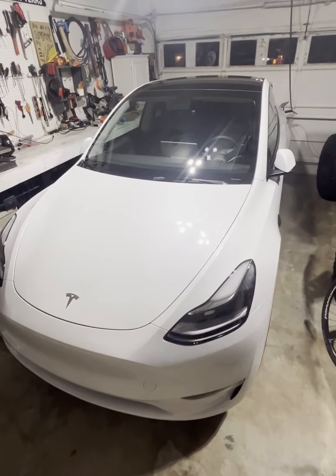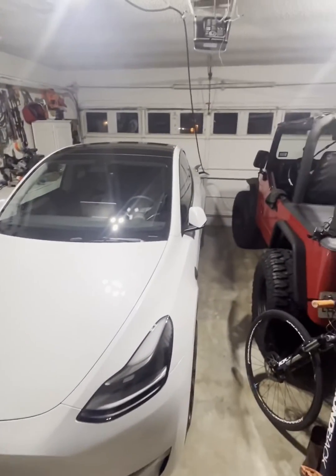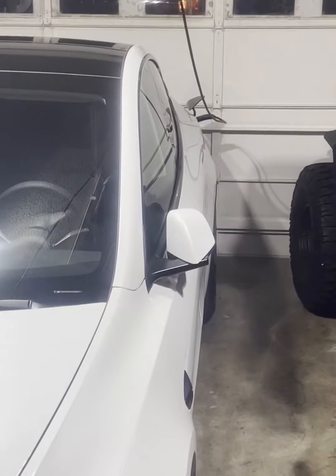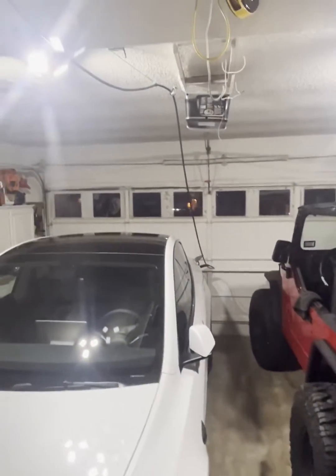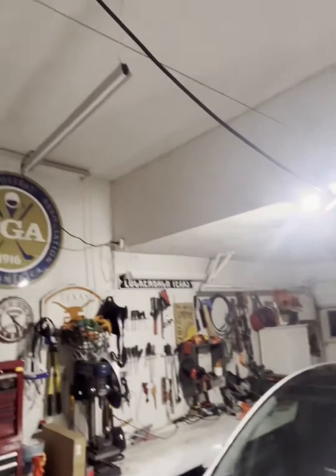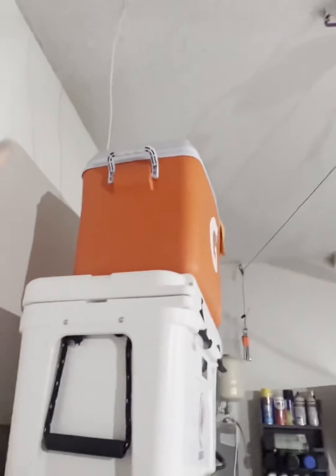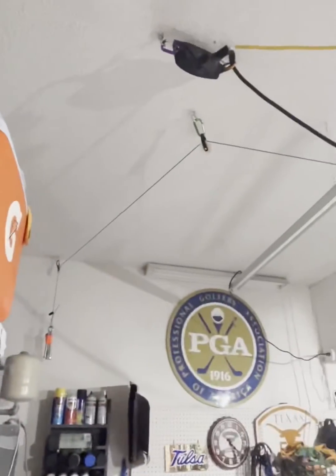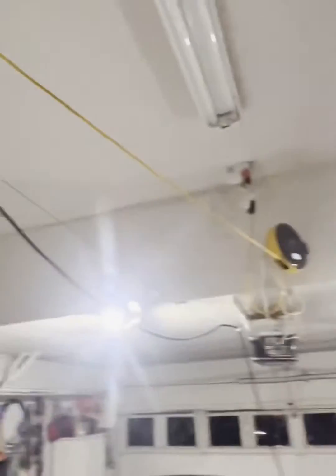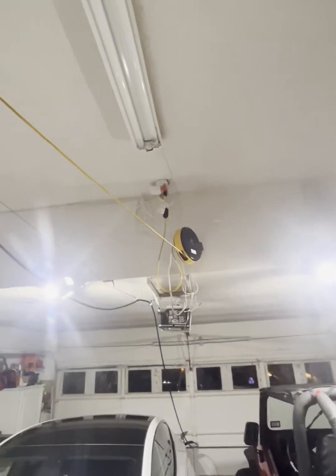This is my Tesla Model Y garage charging setup. As you can see, the car is plugged in and it runs up here and across. I'm actually going to run it behind this and plug back over here. Right now it's just kind of plugged into a retractable 12 volt.